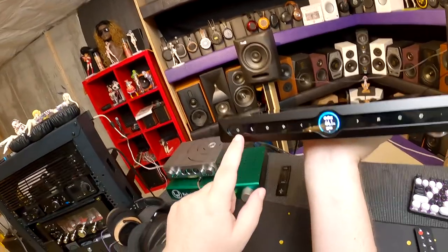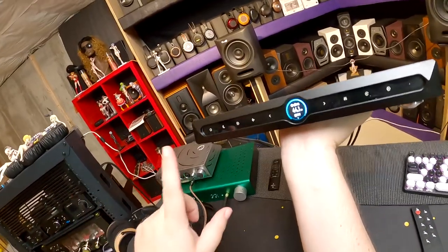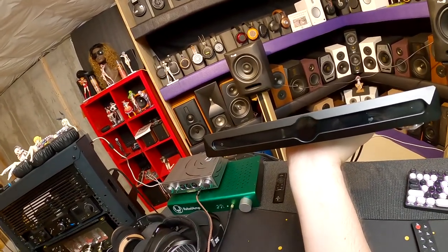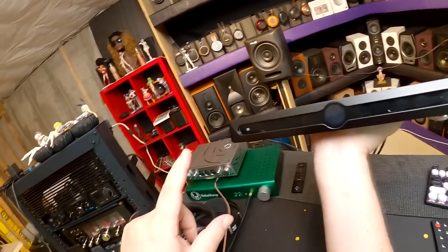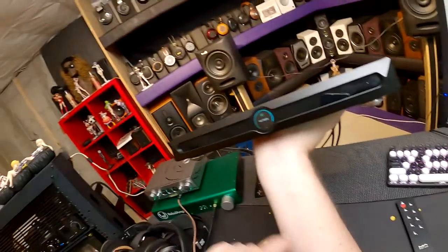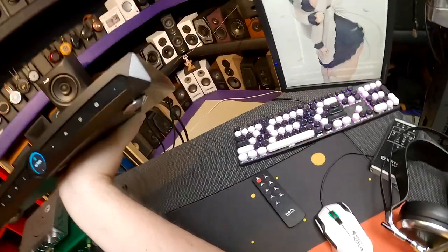The touch controls on the glass strip include: power (hold two seconds — if you let go after three or four seconds it goes off on its own, which I wish happened faster), a moon/standby button that cuts everything, and input selection. One negative: the power-off behavior requires holding longer than feels natural.